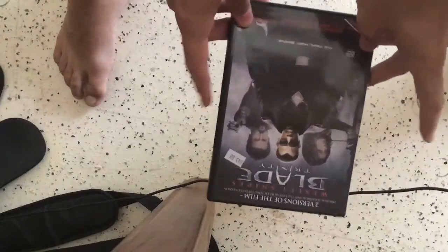So Blade 2. The two versions are the normal cut and the standard cut. And then Batman the Brave and the Bold, Volume 3.